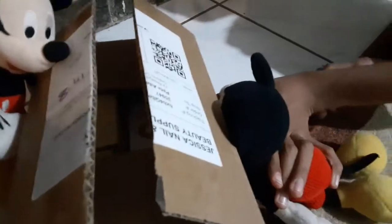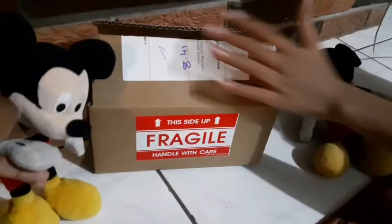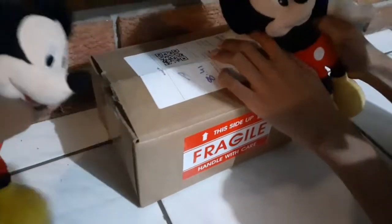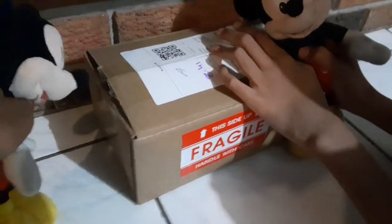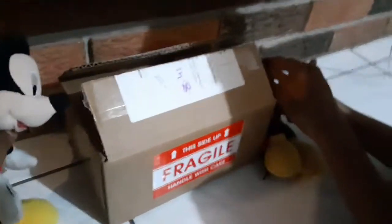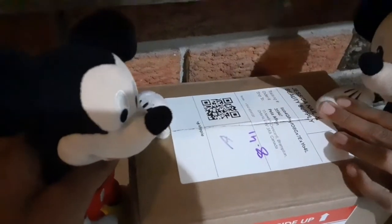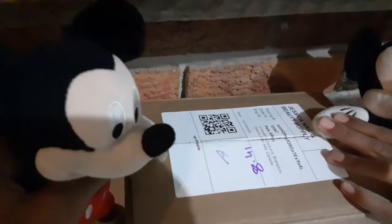Did you just fart? No. Anyway, this is my PC. A PC. Here she is. What's it do? [30 hours of explaining later.] So that is what a PC is. Cool. What does it do? Get out.